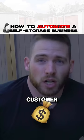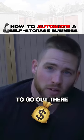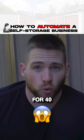You've got to get the key, put the key in. And when a customer pays you, then you have to go out there with the key and unlock it. Imagine doing that for 40 customers.